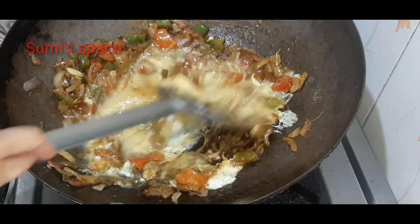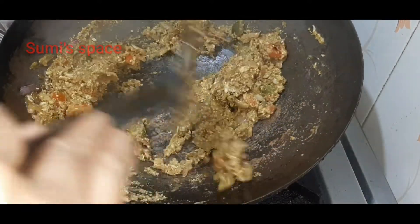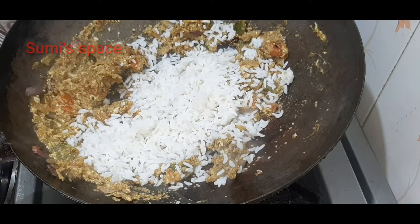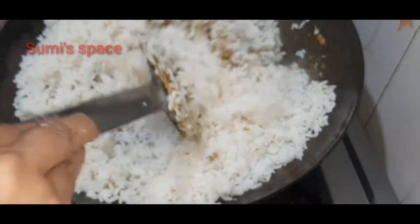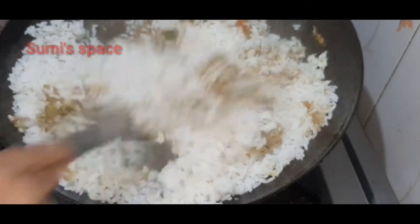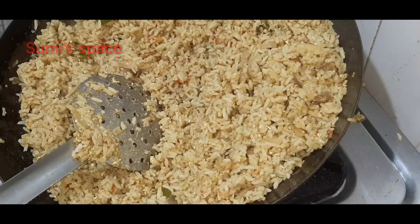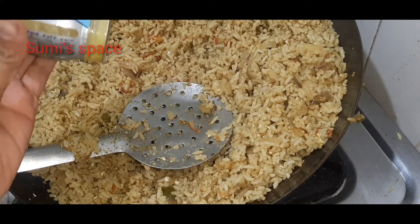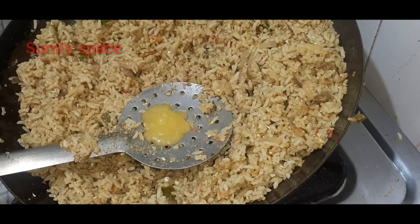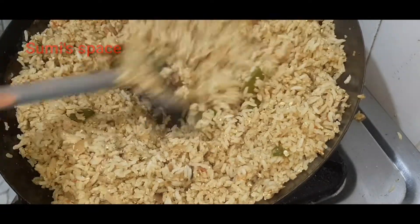Now let's put the rice in the pan and mix this well. Other vegetables can be picked in the pan. I will mix it with rice. I'll cook a nice rice. The rice is ready.